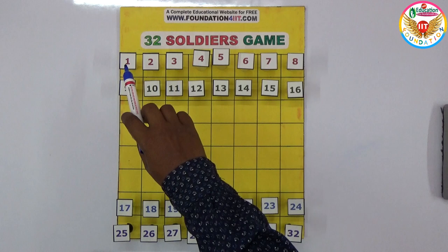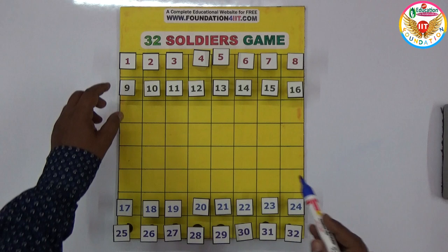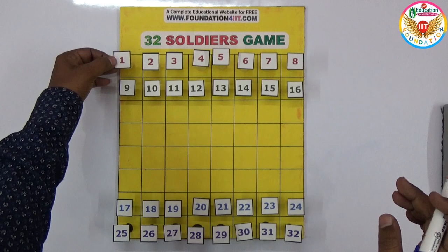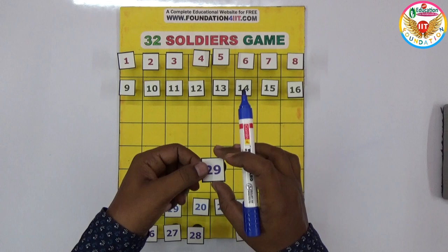The first two rows have numbers 1 to 8 and 9 to 16, so that is 16 numbers. The bottom section has 16 more numbers from 17 to 32. I used carom board coins — about 16 white and 16 black coins — with small numbered strips pasted on them. This is the king, just normal coins from a chessboard.